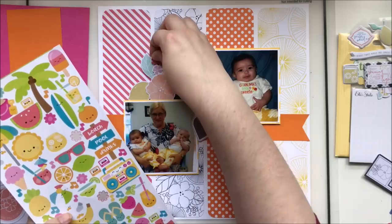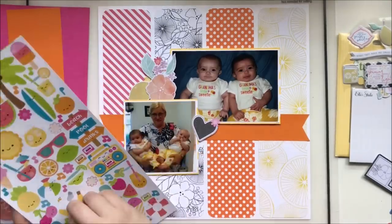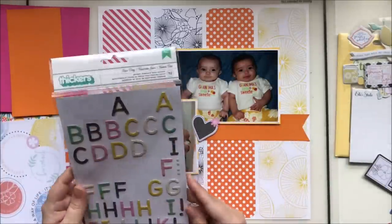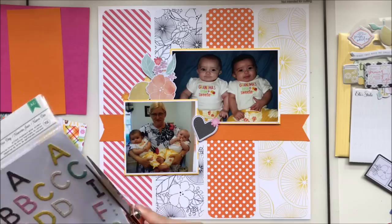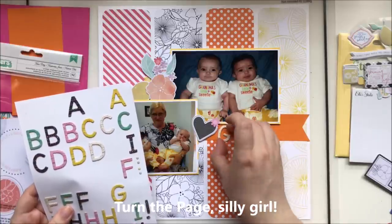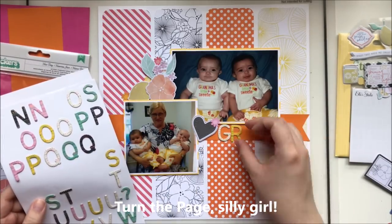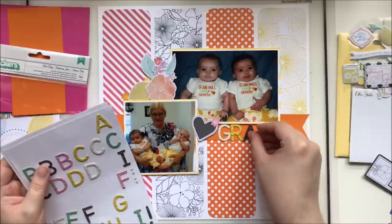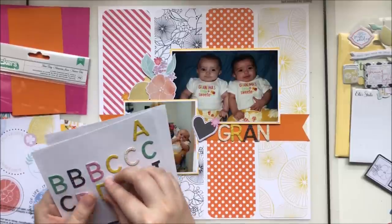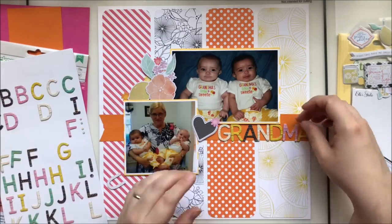I'm adding some little flowers from the Doodlebug sticker sheet. That sticker sheet was the trickiest part of the whole kit for me because it's very cartoonish — not really my style — but I used it. I grabbed some Paige Evans chipboard letters to spell out 'grandma.' I love the colors in those stickers: yellow, pink, orange, and a little bit of black — it worked out nicely for the title.